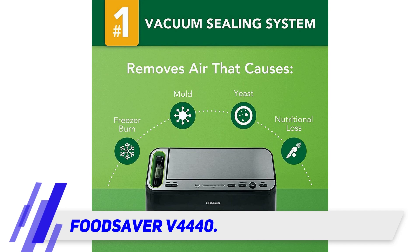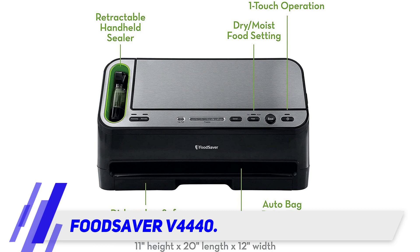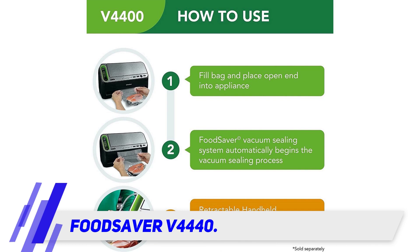The V4440 features a built-in roll holder and cutter to create custom-sized pouches. It has an auto bag sensor that senses, grasps, depressurizes, and closes a bag as soon as it's placed in the heat bar chamber.